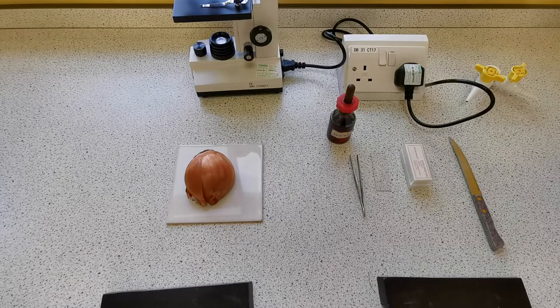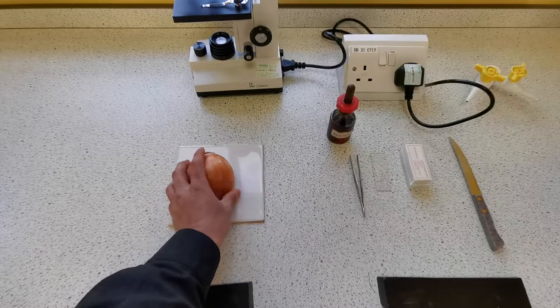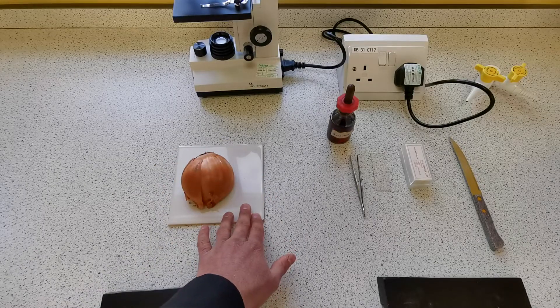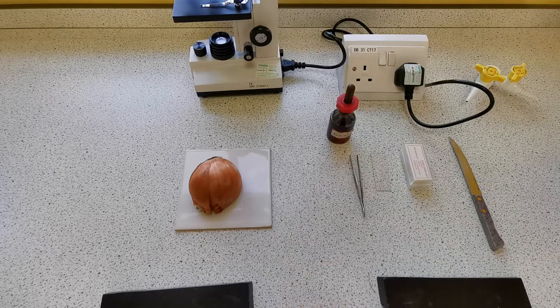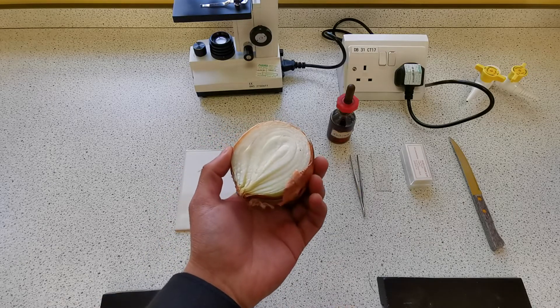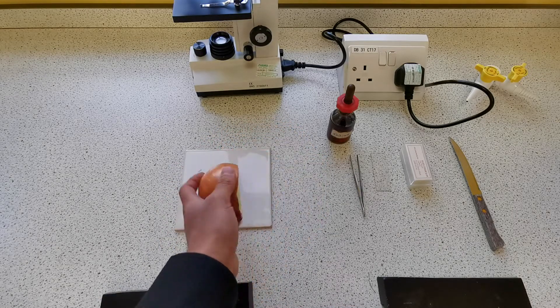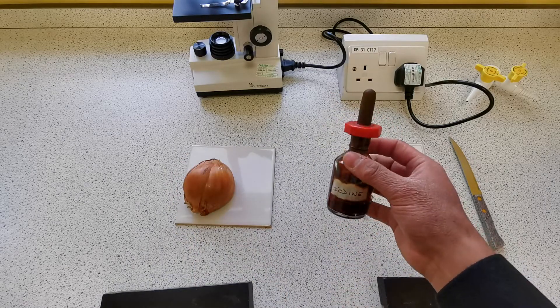To prepare the slide of the onion sample, we've got some onion on a white tile that we use to cut. We've got some iodine which we use to stain the onion cells, as onion doesn't really have a colour — the cells are transparent. So to see them more clearly we use iodine to stain the cells and add colour to them.